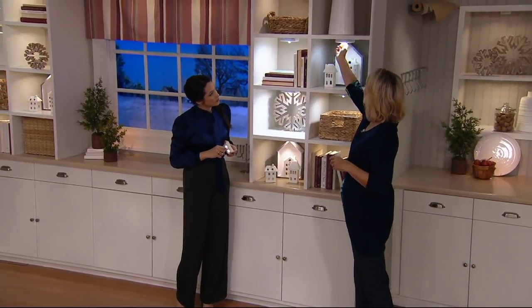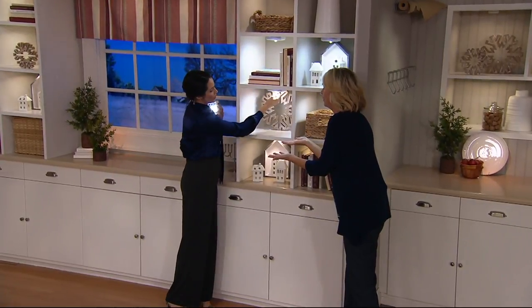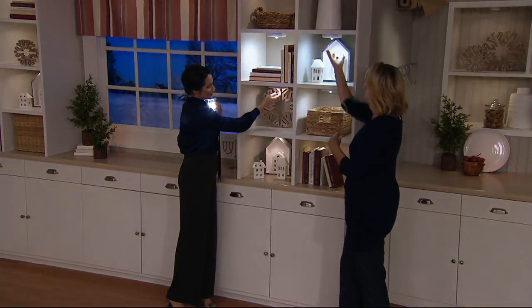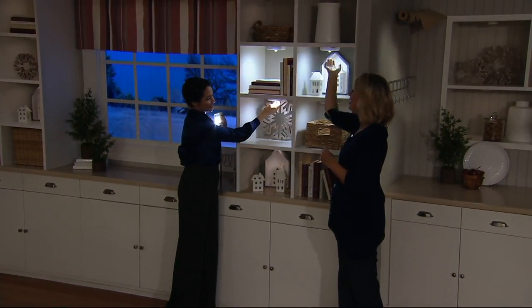Just remember, when you're done, turn them off. It's just like a flashlight — think about where your flashlight is right now. It doesn't have batteries. This has a place. Even if you take it away, it goes back where it was. As my mom always says, a place for everything and everything in its place.